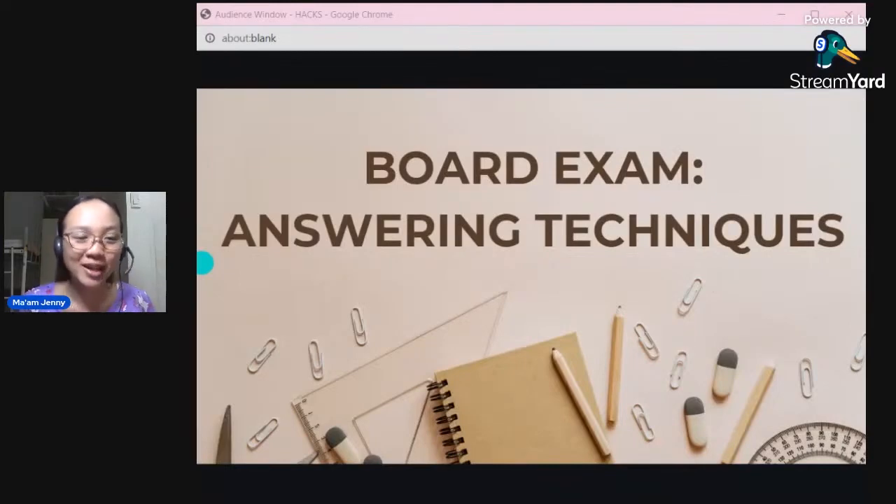Hello guys! I hope this video finds you well. If you are watching this, then for sure sooner or later you will be taking the board exam and you're trying to learn how to answer correctly. By the way, if you don't know me, I am Mom Jenny. I have a Facebook page called Exams Jenny, same as my YouTube channel.